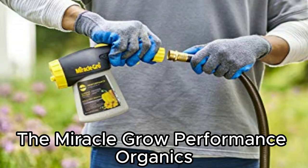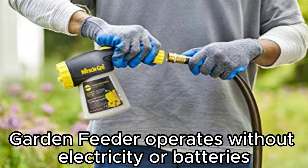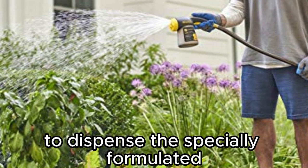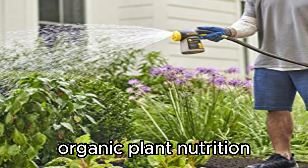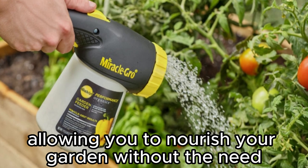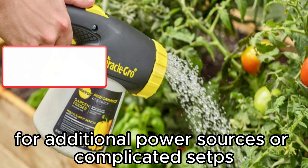The Miracle-Gro Performance Organics Garden Feeder operates without electricity or batteries. It harnesses the power of water pressure from a standard garden hose to dispense the specially formulated Organic Plant Nutrition. This user-friendly design ensures simplicity and ease of use, allowing you to nourish your garden without the need for additional power sources or complicated setups.